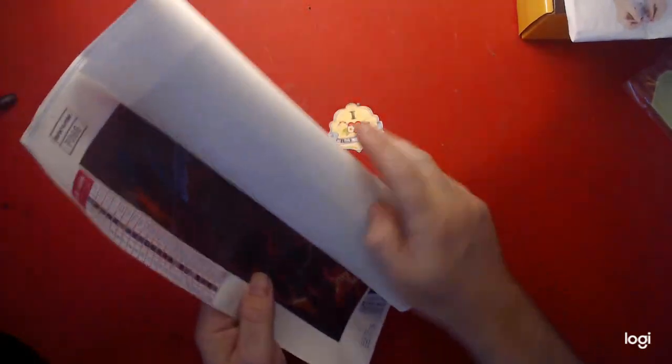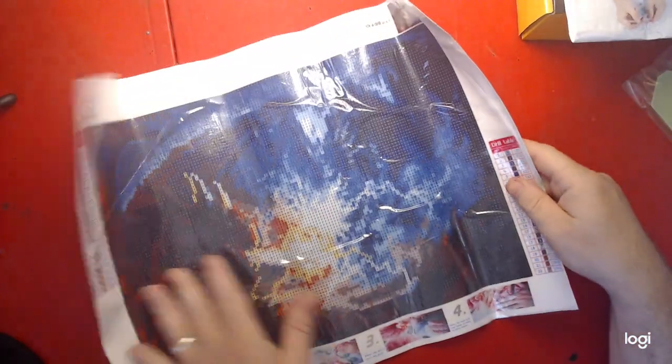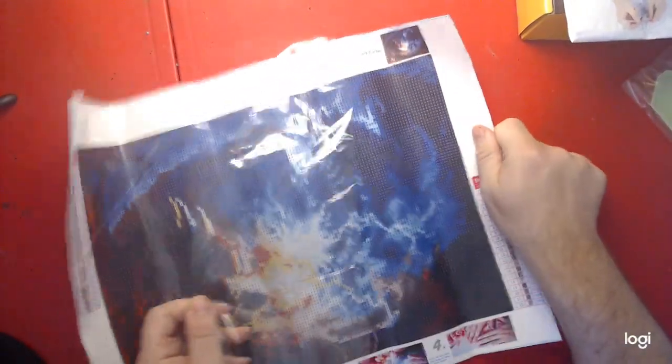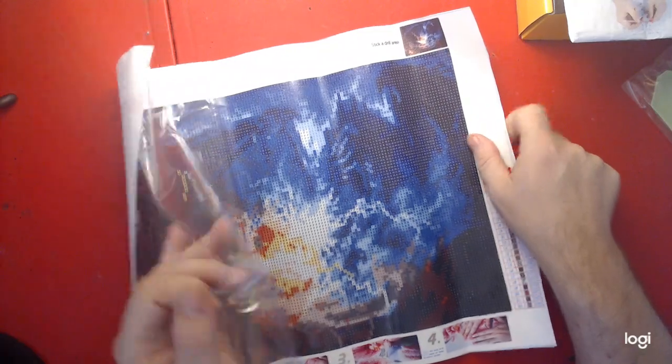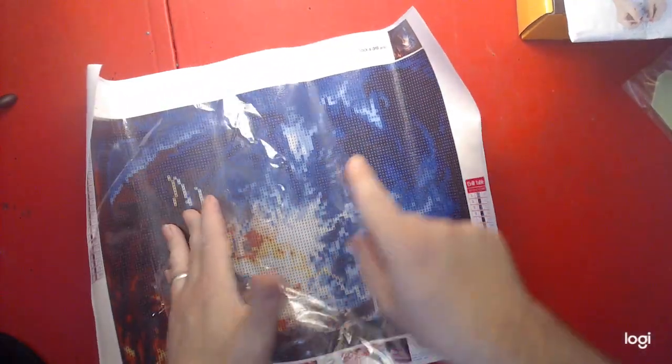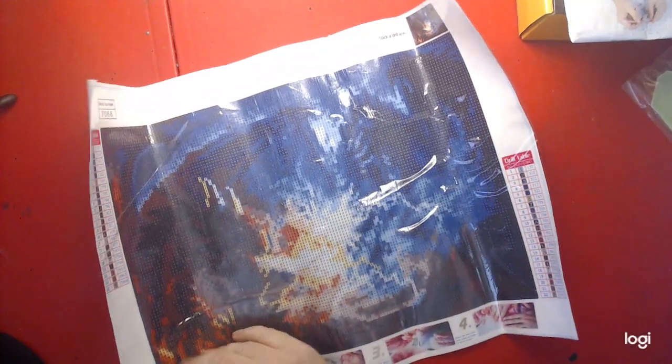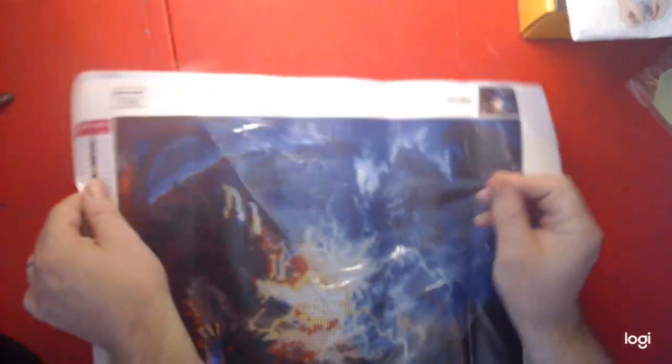Anyways, this is one Nick bought from Everyday E-Deals. This is a 30 by 40, and it is sticky. This is called Dragon's Duel.